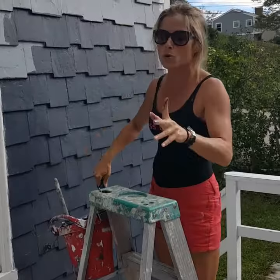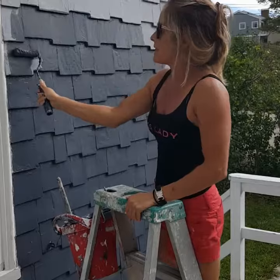We simply removed the problematic peeling paint, and then we sanded, and then we primed. This was not a strip job.